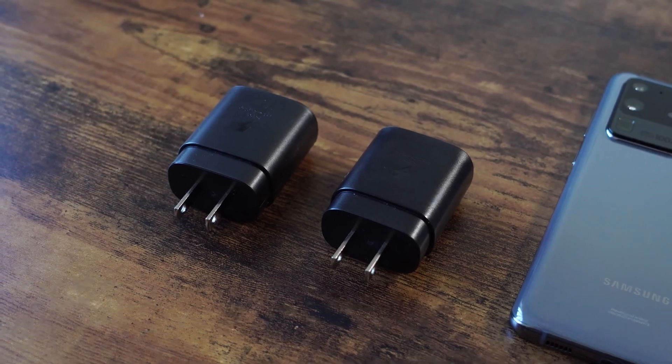Hey guys, Thunder E here. We're back with another video for the Galaxy S20 Ultra. This time it is a battery charge test, and as you guys know, there are many devices that charge really fast, but the Galaxy S20 Ultra comes with a 25 watt charger.